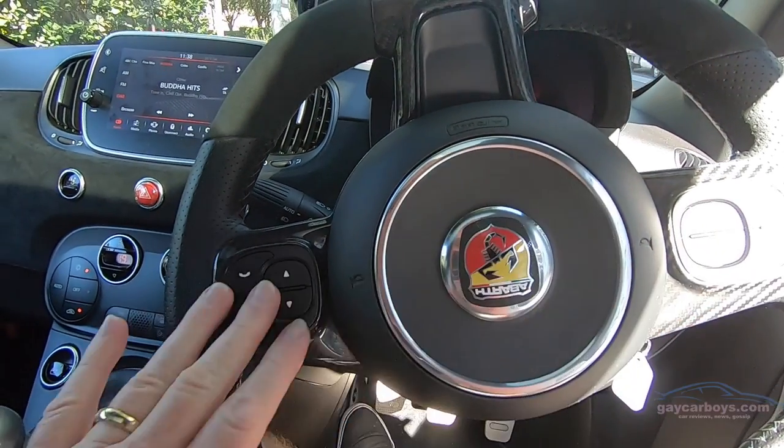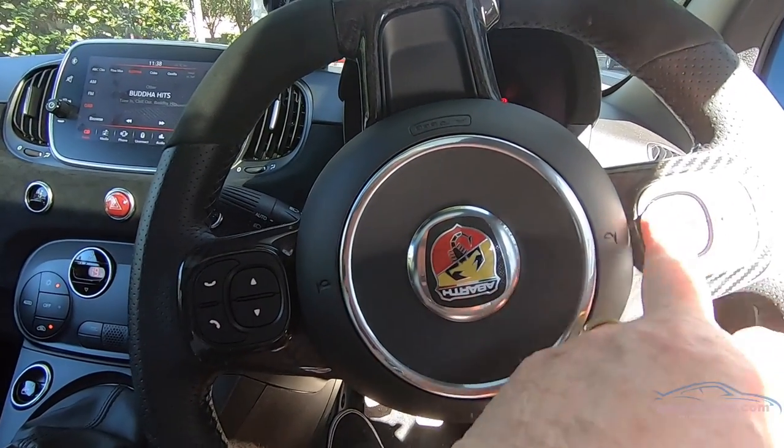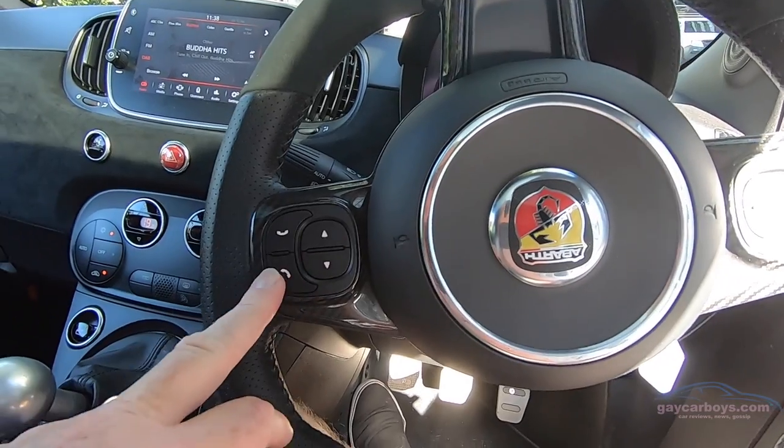The steering wheel controls — I know the steering wheel's upside down, but use your imagination. Audio on this side and phone on this side.